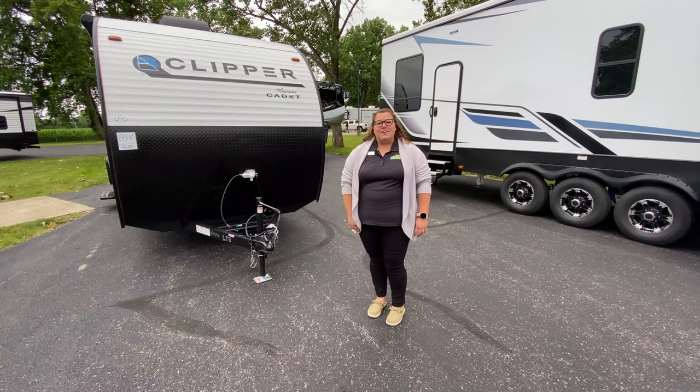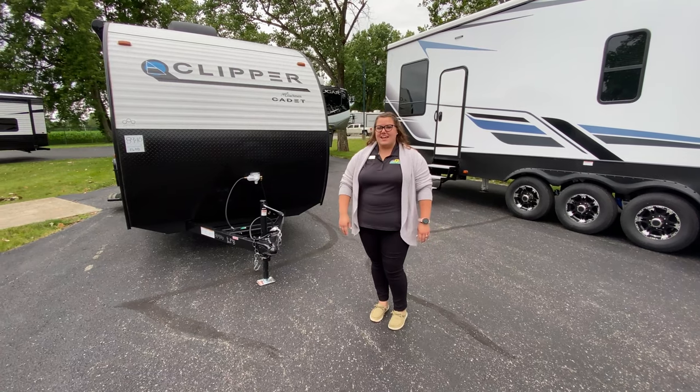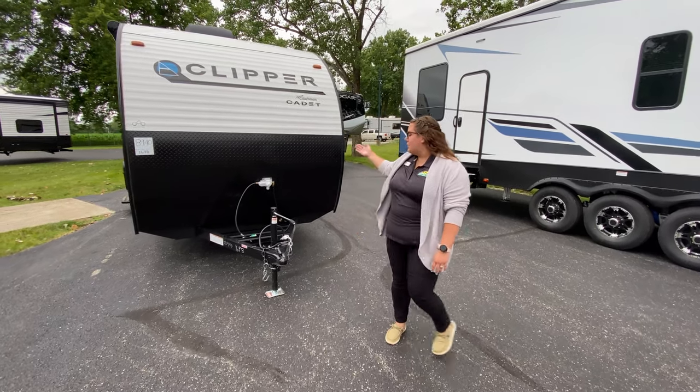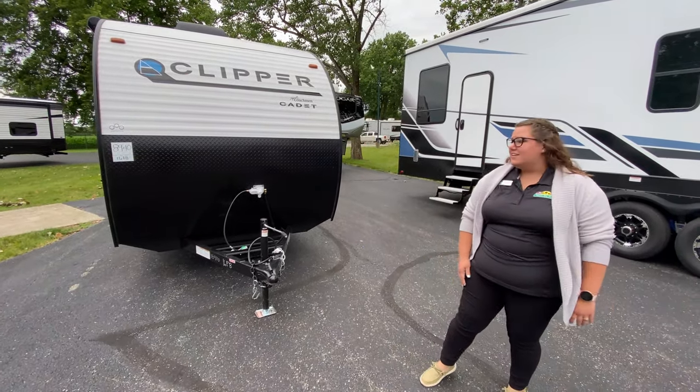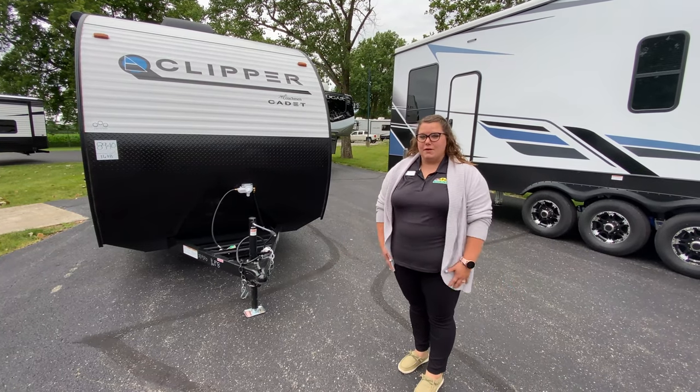Hi, my name is Kaylee Miller and we're here at Walnut Ridge getting ready to do your Walkthrough Wednesday. Here we have the Clipper 16FB. This is a new unit, so we do not have pricing on it cut yet, but we will soon.